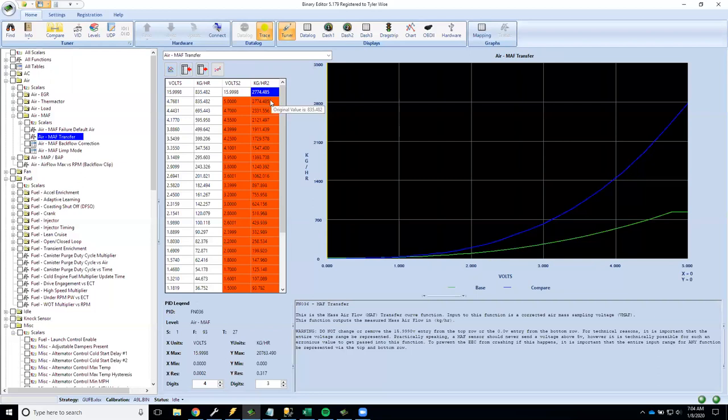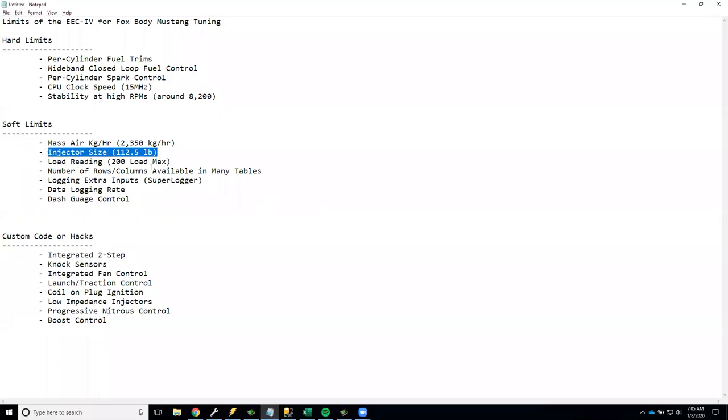The workaround is a technique called math scaling, which we'll cover in detail in the next video. The idea is to trick the computer by telling it your engine's cubic inches are different from what they actually are, which allows you to divide the mass air transfer numbers by a chosen ratio. The values you enter are effectively lower than reality, but the tune still works correctly. If you buy a mass air meter from Pro-M or another reputable manufacturer and the calibration sheet shows top-end numbers above 2,350, you'll need to apply this technique.